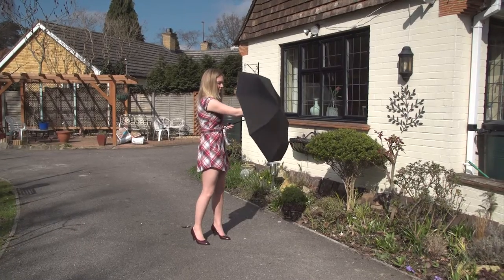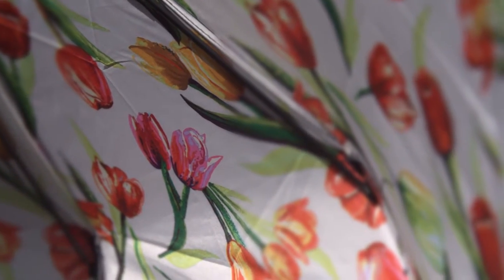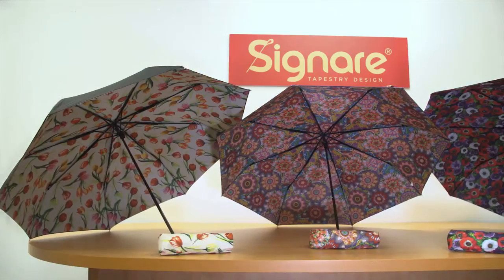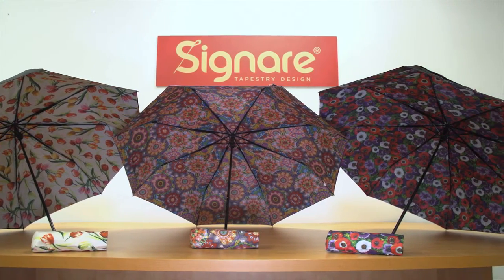The inside print prevents reflections from the outside sky and protects a beautiful and uplifting pattern that keeps spirits high. It is a sure way of brightening your day. Available in three different designs from Signari.co.uk.